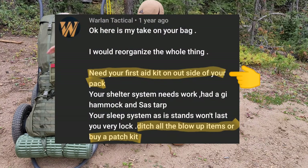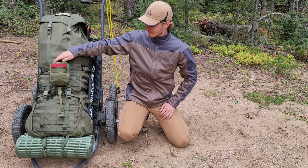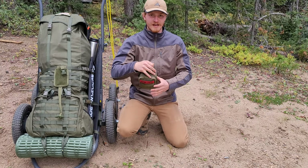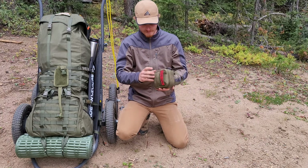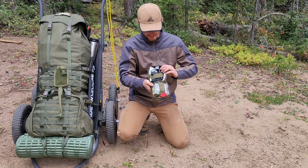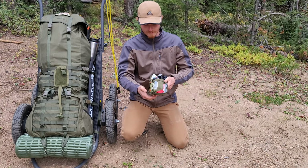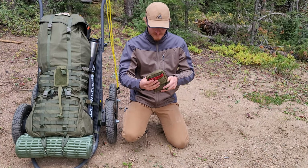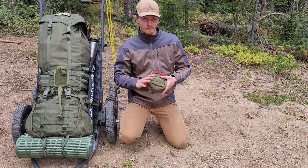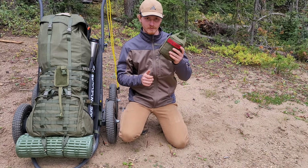Really important feature here: this is my IFAK. I got this from the Skinny Medic store — Medical Gear Outfitters I believe is the name. It's a quick-detach IFAK with trauma shears on the side. Inside: all bleeding control stuff — a CAT tourniquet, gloves, NPA and lube, compressed gauze, and an emergency trauma dressing. It does not have a hemostatic agent, which I might consider adding in the future.